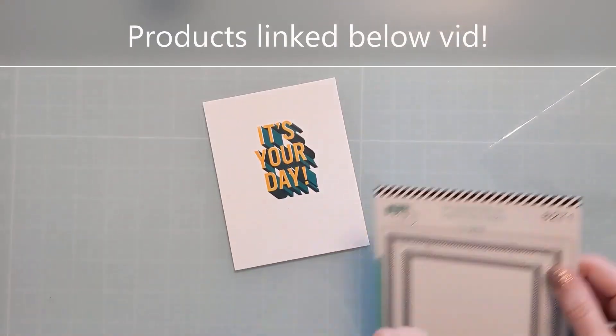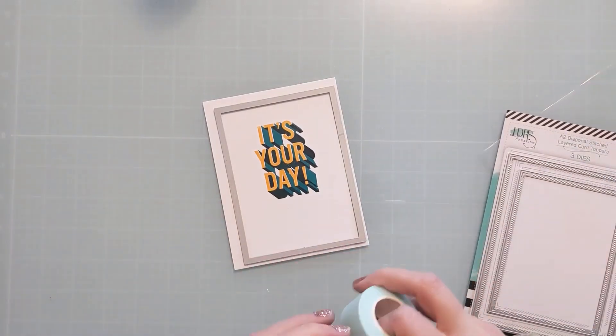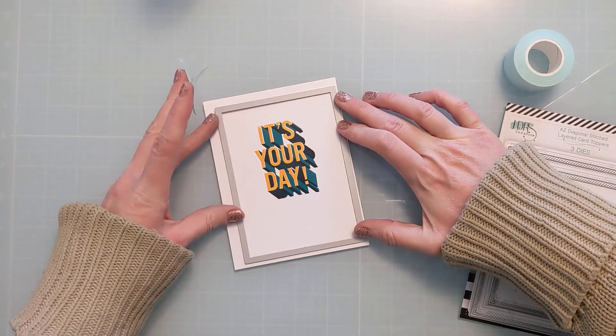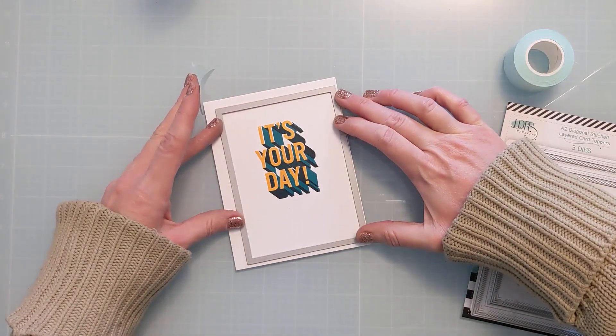I'm going to cut down this panel first — I want to make sure it's even because I didn't stamp it completely in the center of the card base. I'm going to use my favorite low-tack mint tape and run this through my die cutting machine off screen.